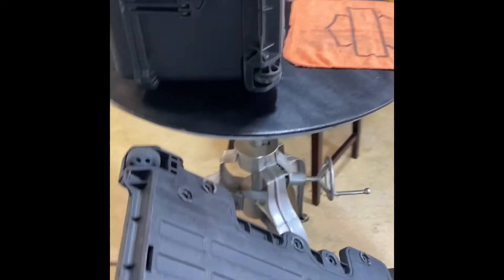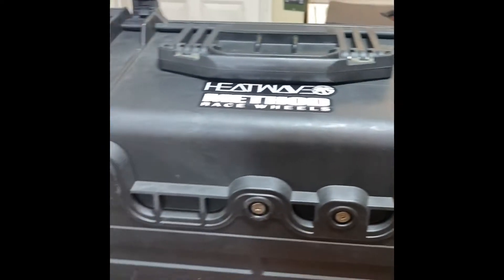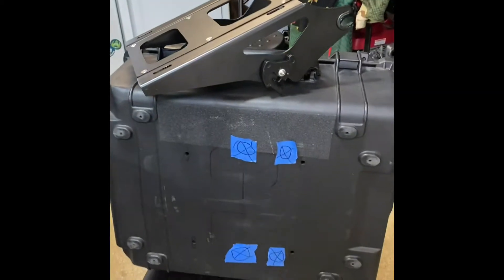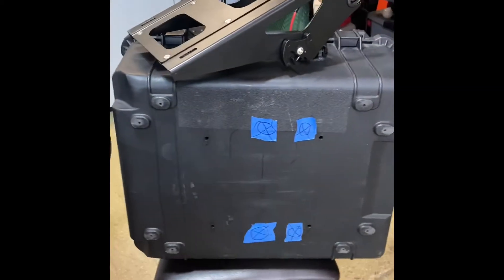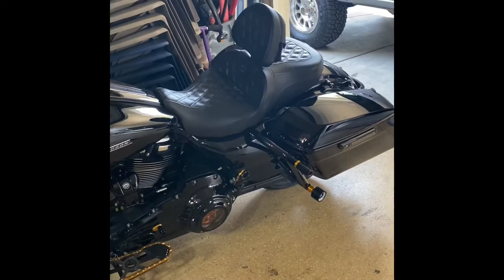All right, what up guys. We get a lot of questions about the touring pack that we made out of the Pelican case, so we're gonna put together this video to show you how easy it is. We use the 1610 Pelican — super simple to do, doesn't require a whole lot of tools. This is one that we have not modified; the modified one is right there. We'll go over how we got to that so you can use it as a touring pack for your Harley-Davidson bagger.